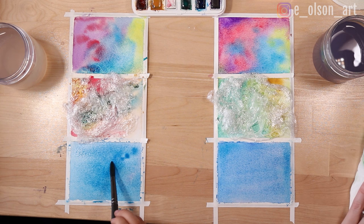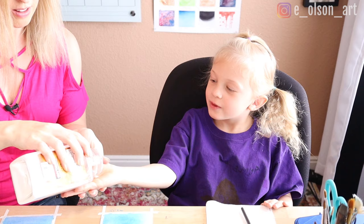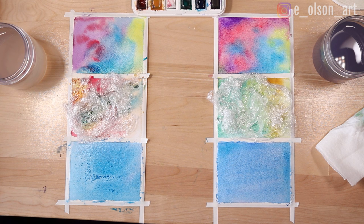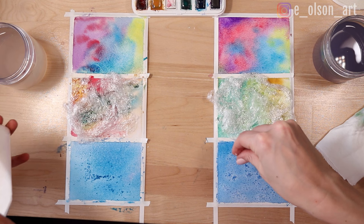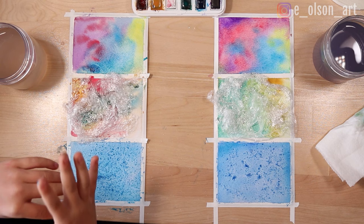Hold out your hand — ready? Sprinkle the salt on. Don't touch it though. We're just going to gently sprinkle it on, and any extra you can put in the trash. Now we're just going to let everything dry and we'll come back and show you how it turned out.